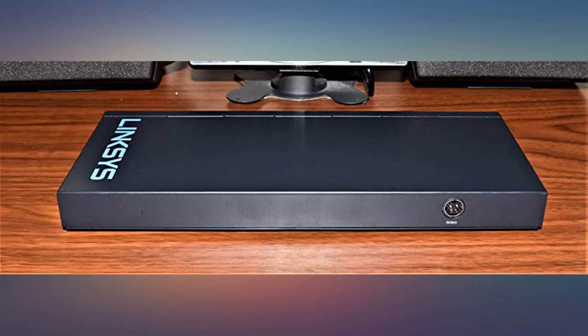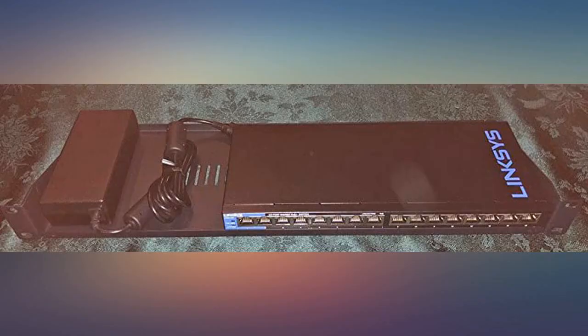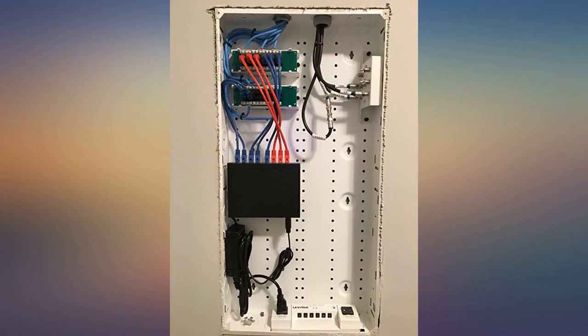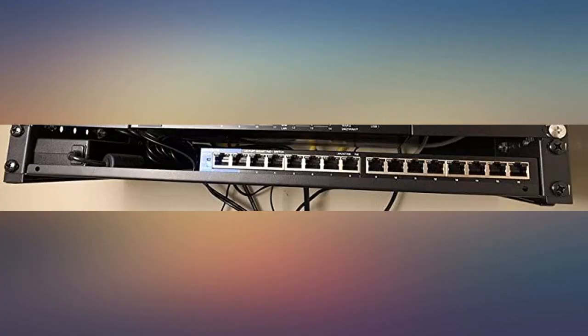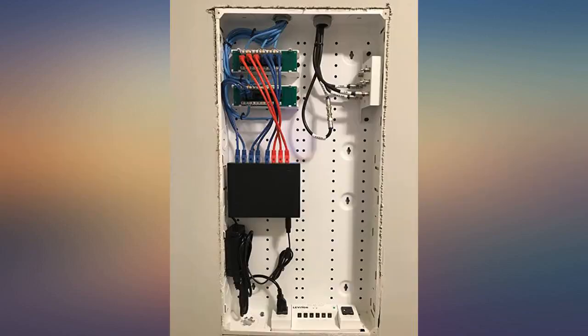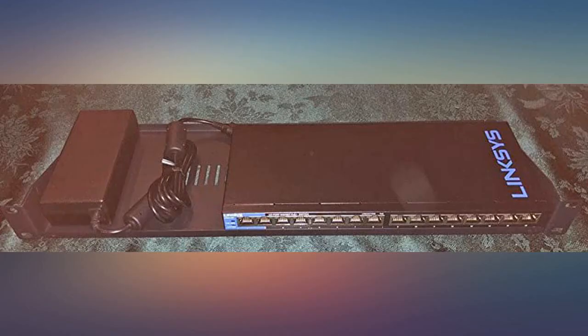It also has a smaller form factor than the TP-Link switch and a fairly decent PoE budget of 80W. And to top it off, it runs fairly cool even with no additional cooling. I currently have 5 IP cameras from Reolink and HikVision being powered by this switch, and so far I haven't experienced a single hitch. I highly recommend this product.